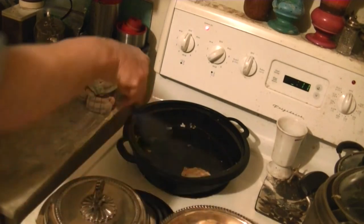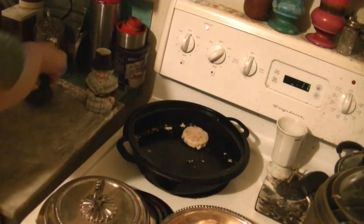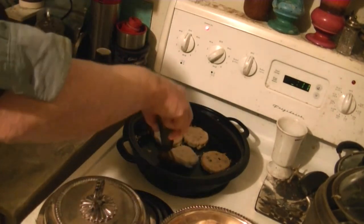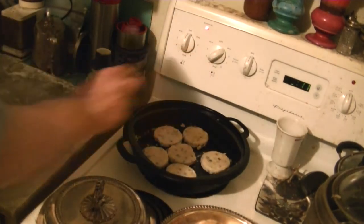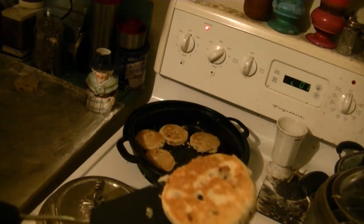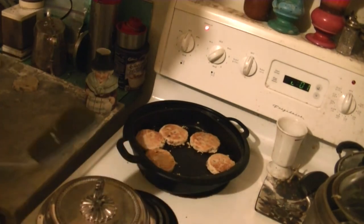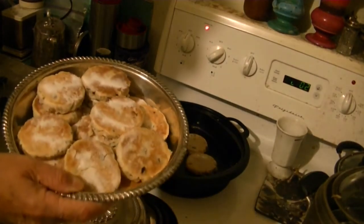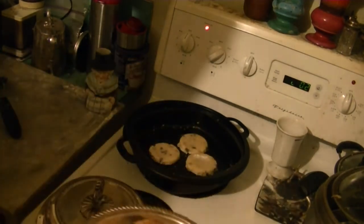We'll get ready to put the new batch in. These are looking good — this is the third batch. Here's our last three. So far we're doing pretty good. There's our finished product. We'll get the other three on top pretty soon and we'll be done.